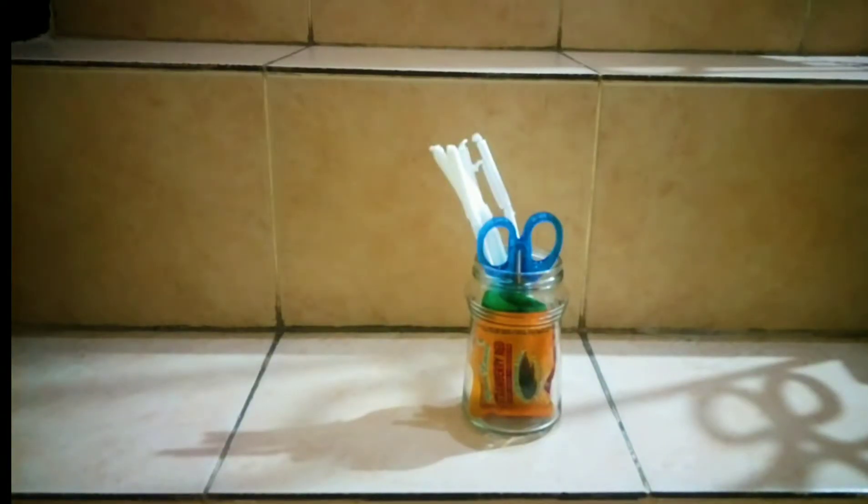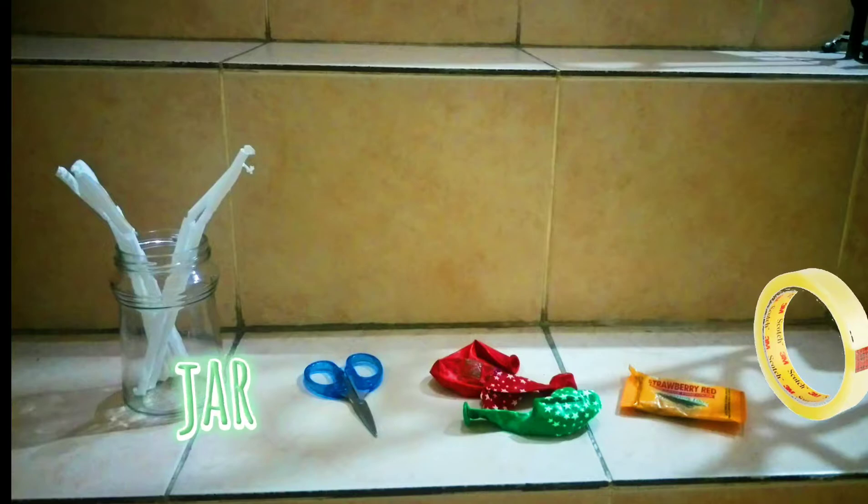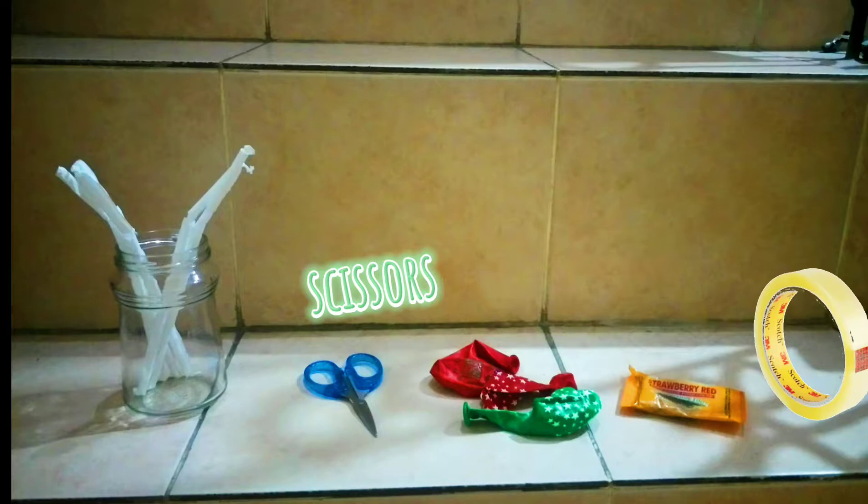Here's our materials. We need straws, a jar, a pair of scissors, balloons, food coloring, and tape.